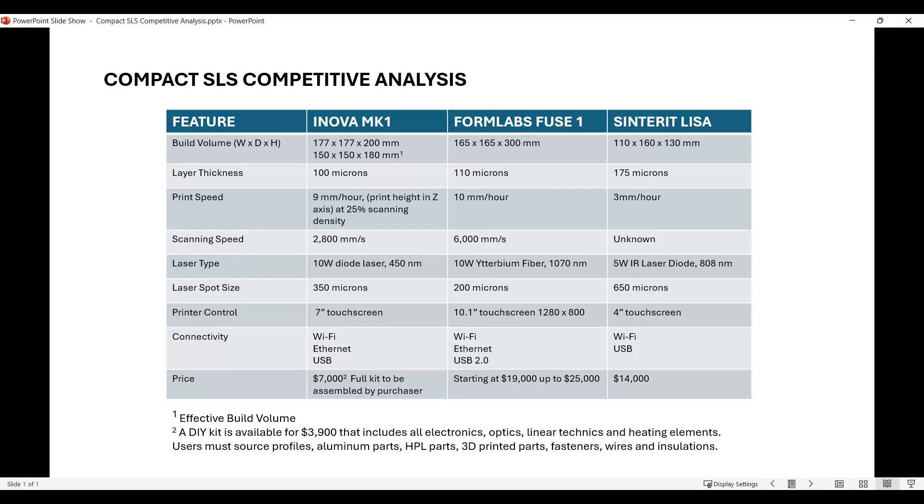Here's a comparison of the units. I listed the features on the left and the ANOVA, Formlabs, and Sinterit across the top. For build volume, I listed two build volumes for the ANOVA MK1 because it lists the total build volume but notes that the actual effective build volume requires some room on the edges as you build - about a 20mm relief, basically an inch around all sides and bottom.